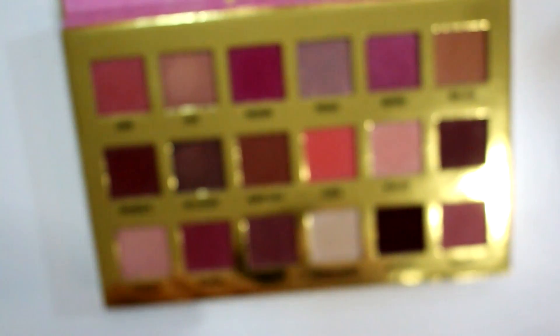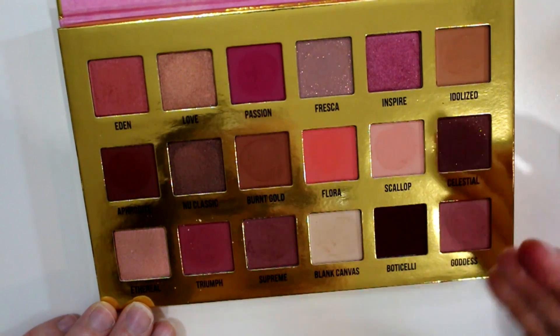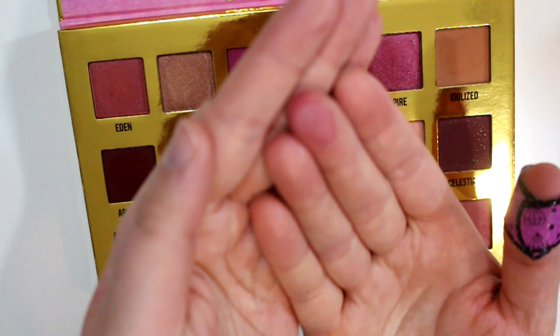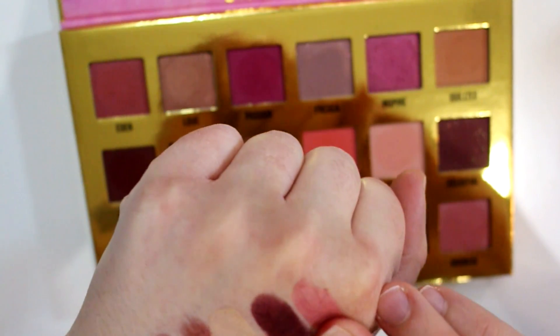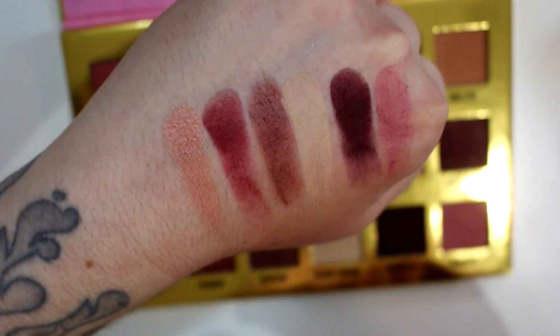Just made such a mess over here. The last one is Goddess — this is more of a satin finish, it's a rose pink, and I have that one in my crease today.